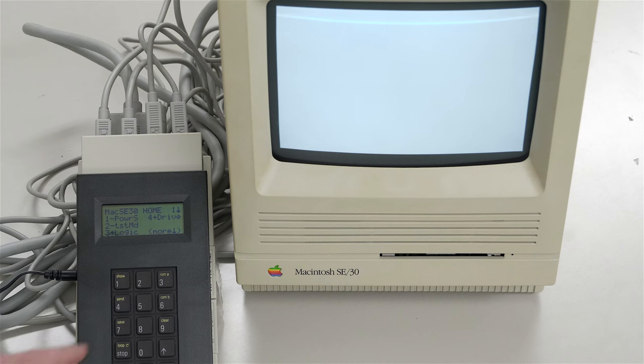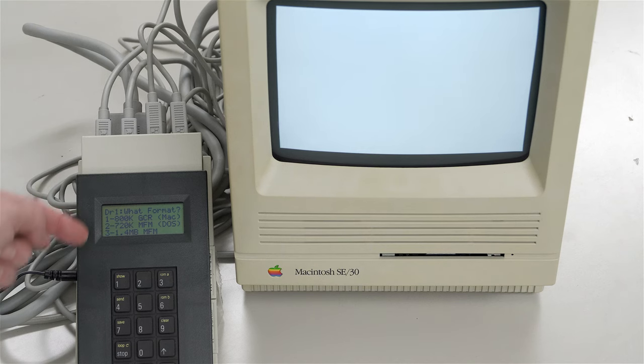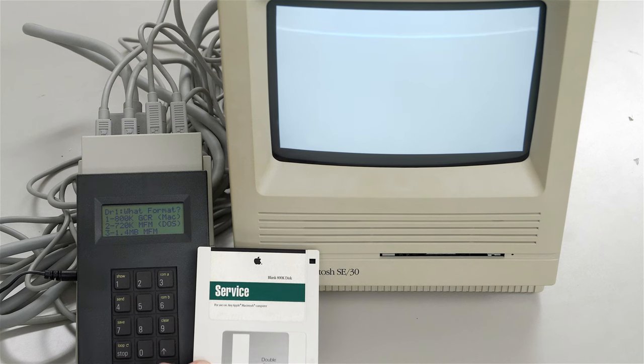There are other tests that can be run, including the drive - but this drive is not your hard disk, this is the floppy drive. It's saying that it found one floppy drive but not the second. The SE - not the SE30, but the SE - has the option to have two floppies, so that's why it's showing number one and number two. If we choose number one, it's going to say what kind of disk would you like to test? Since this is an SE30, it can test all of these - the 800K disks or the 1.4 MFM - so this is where your included service disks come in handy.